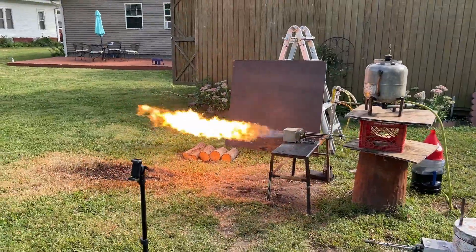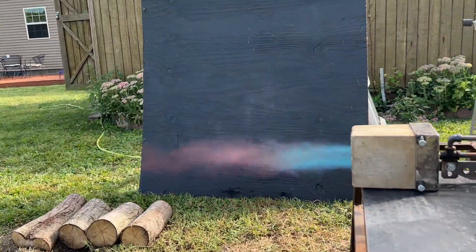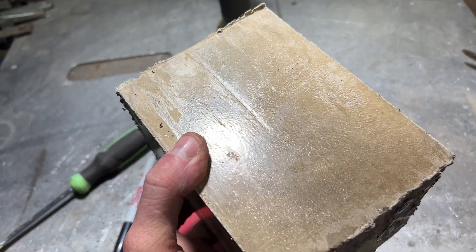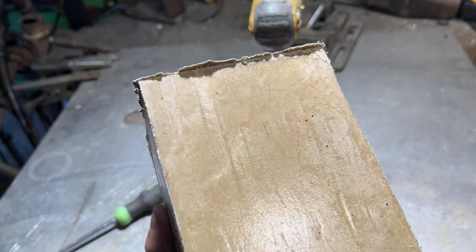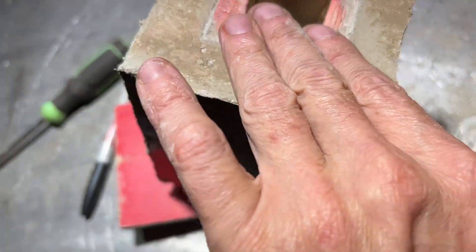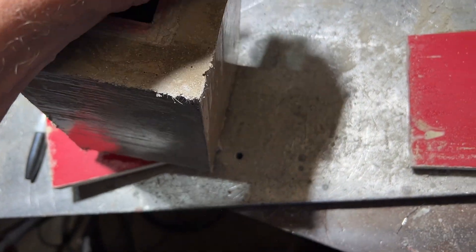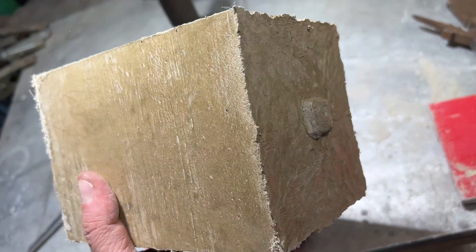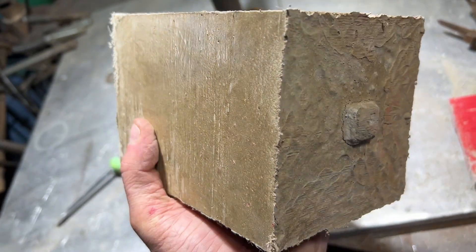That's one liter every 48 seconds. What we're looking at here is a piece of refractory cement that has been reinforced with stainless steel fibers and a little bit of metakaolin to induce a pozzolanic reaction that produces additional silicates, making a more dense, stronger, more heat-resistant refractory material. This is a new burner design I'm checking out today.